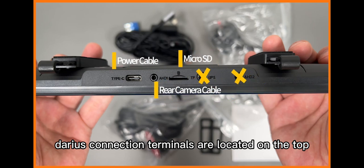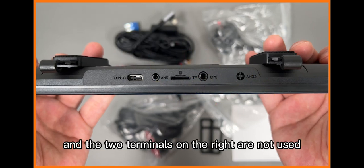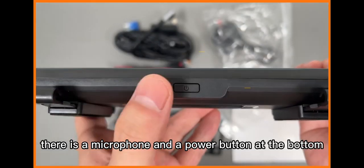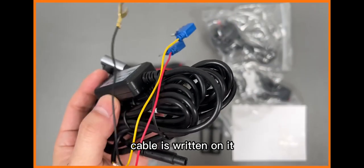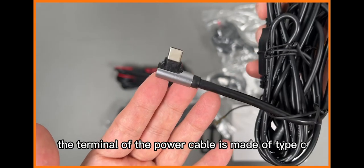Various connection terminals are located on the top, and the two terminals on the right are not used. There is a microphone and a power button at the bottom. The name of the fuse to be connected to the constant power cable is written on it. The terminal of the power cable is made of Type-C.